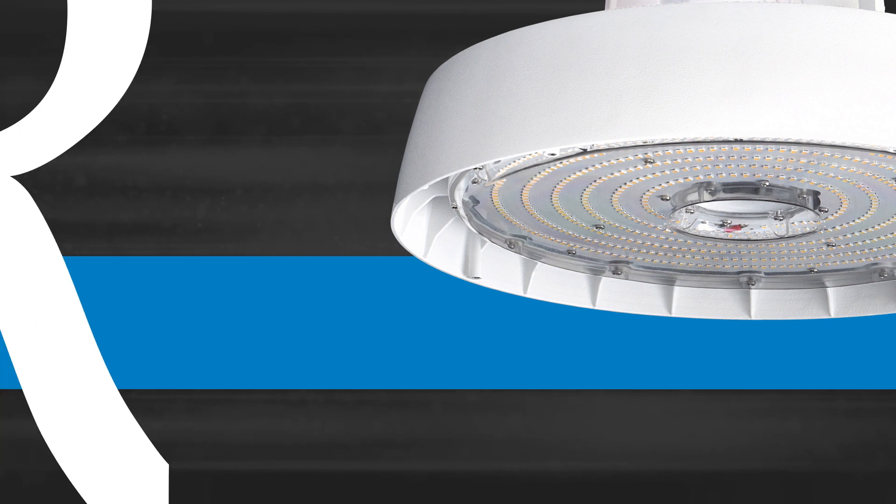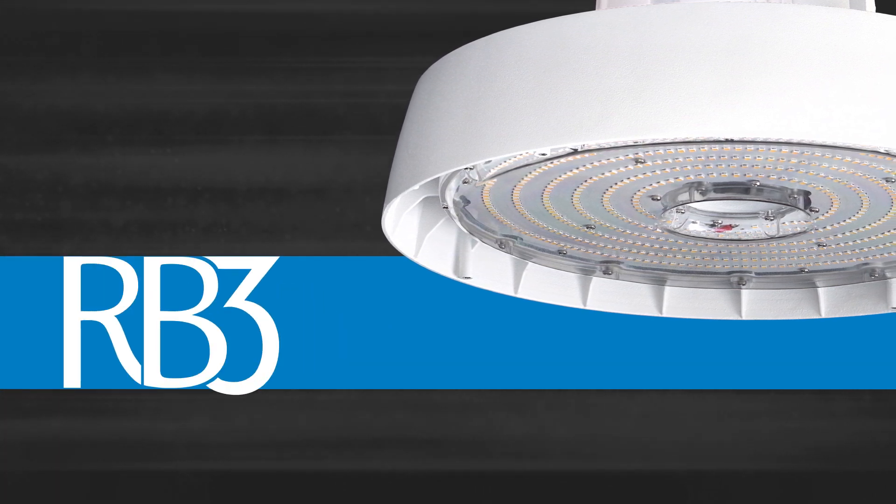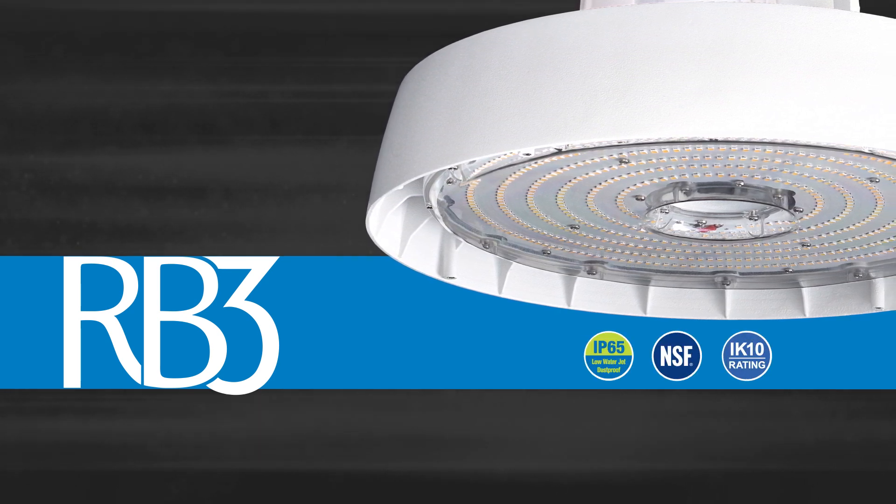ILP presents the latest and most versatile round high bay, RB3. RB3 offers a robust and unparalleled design with its unique IP65, NSF, and IK10 ratings.